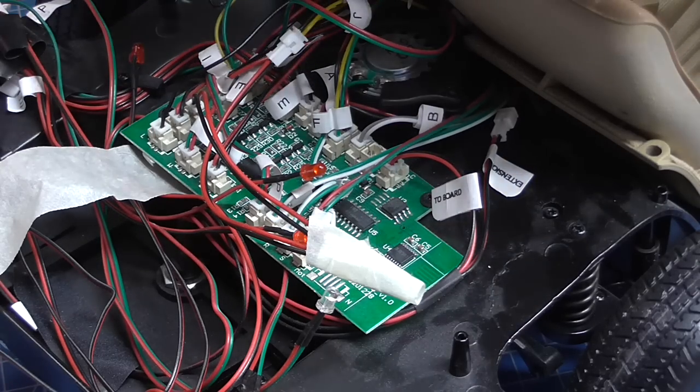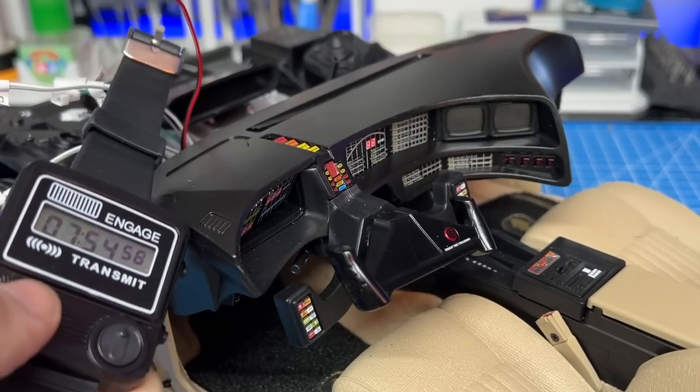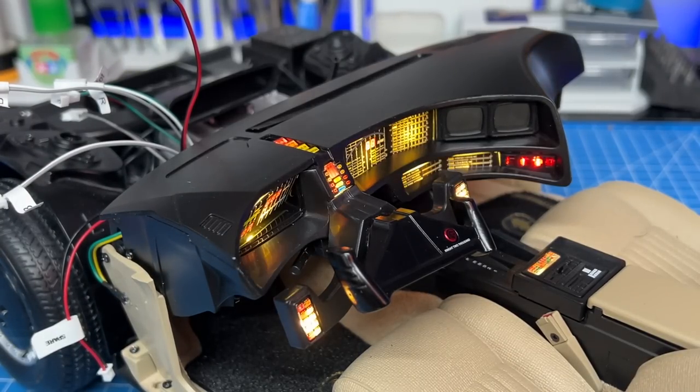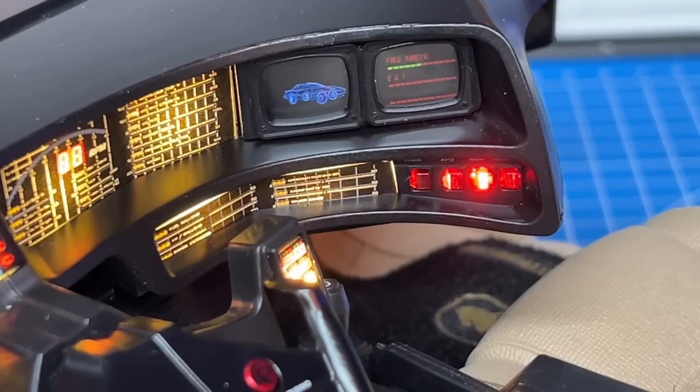I still have the firewall to put in, but I just want to see how this looks first. Here we go - I'm going to press the controller and see what happens. How cool is that! I've just zoomed up so you can have a look at exactly what those screens do. Mike says there's five minutes of animations on here, so there's plenty going on. It does look a hundred million times better - I have to say it's definitely worth it, and I am glad I did this mod.